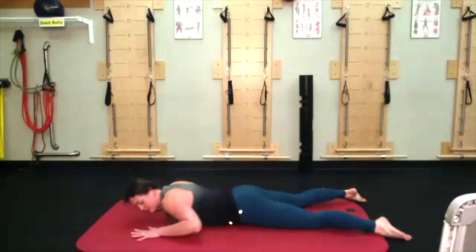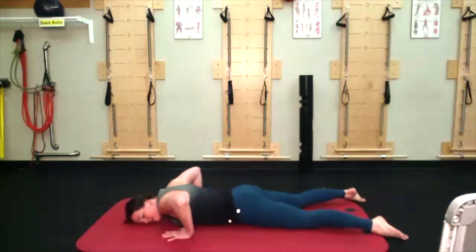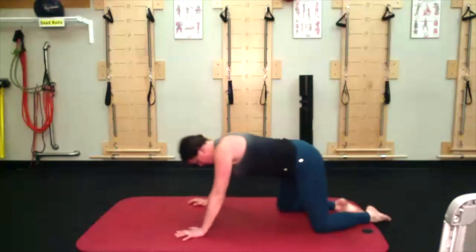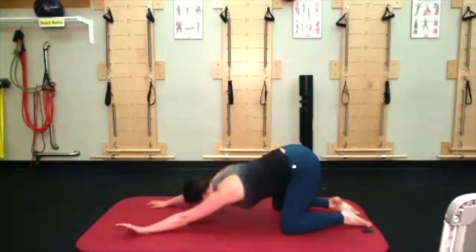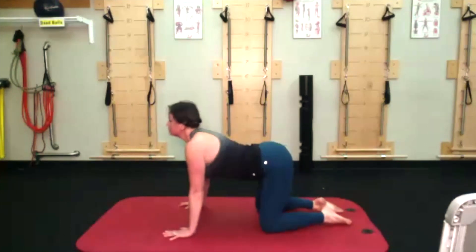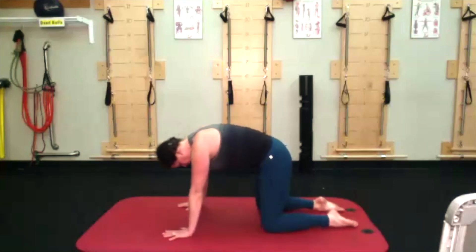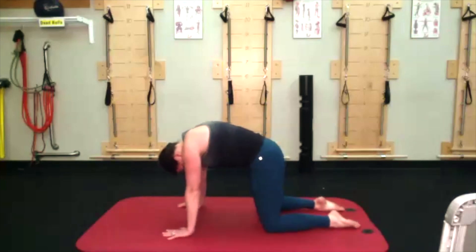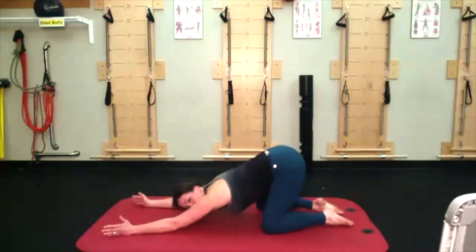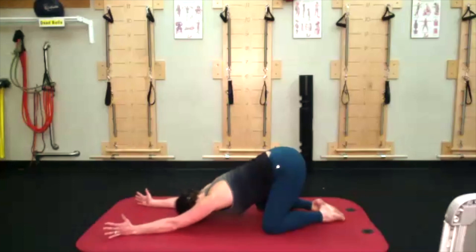Let your hands find underneath your shoulders, let your torso come down, and then push back either into your child's pose, modified child's pose, or cat-cow — doing whatever variation is best for your body today. Giving it about two more breaths, whatever variation you're doing. I'm just kind of moving through all three so people have different visuals.